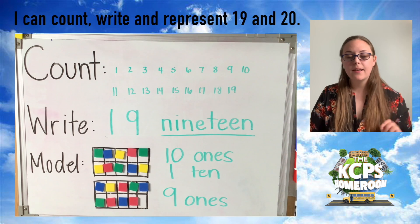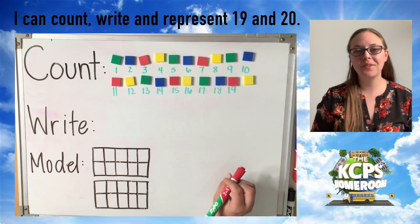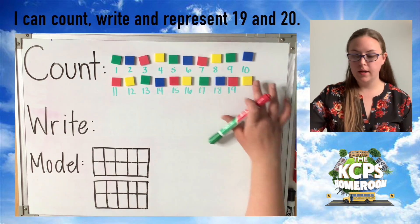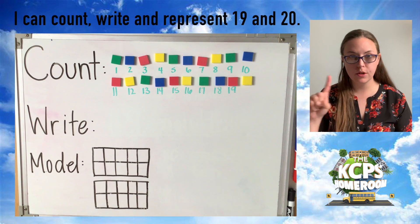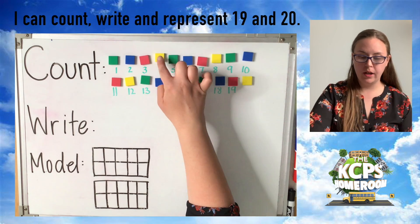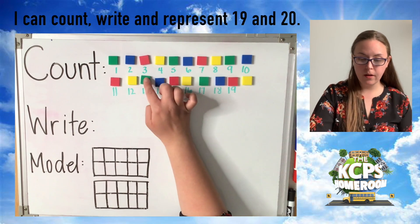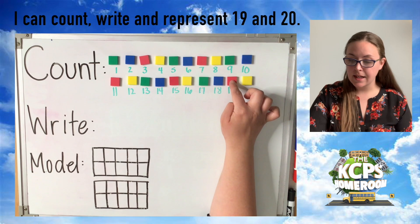We have to erase and reorganize because next we get to talk about a special number 20. Here we are friends, ready to talk about the number 20. The first thing we have to do is notice I've added a counter. So we're going to practice counting from 1 to 20 together. I'm going to use my index finger to track which counters we're counting — count along with me. Ready? 1, 2, 3, 4, 5, 6, 7, 8, 9, 10. Halfway there. 11, 12, 13, 14, 15, 16, 17, 18, 19, 20. Great job.